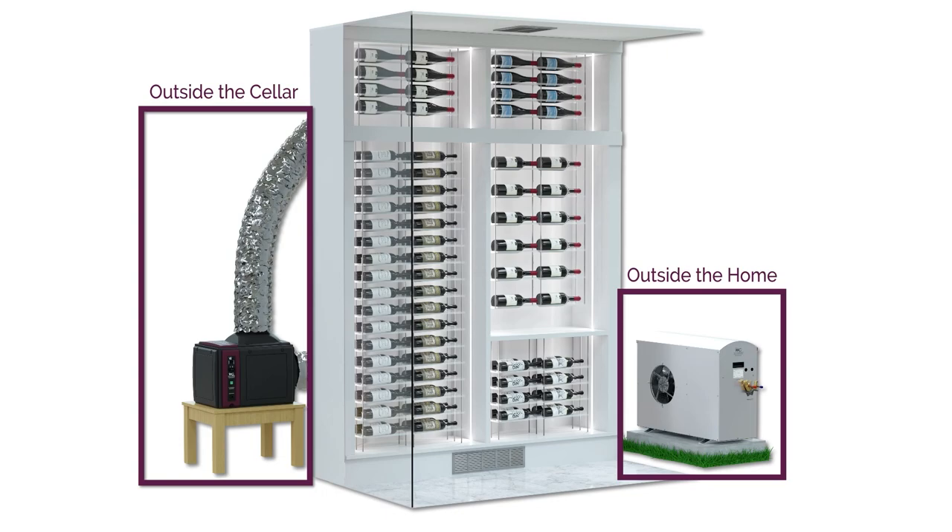Both systems are connected through refrigerant copper tubing, very similar to ducted mini split systems you see in residential applications.